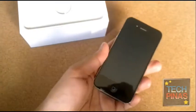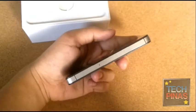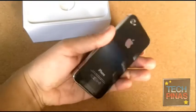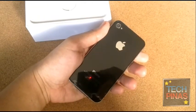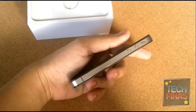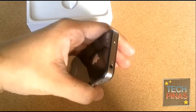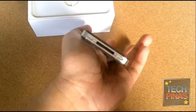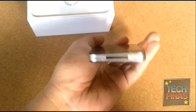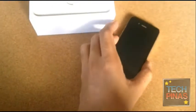Truly a flagship phone. This one has top specs and as you can see it's also very gorgeous. It has this glass sandwich design and metal lining which makes it look very sleek and elegant, and gives it that solid feel in the hand. This is top hardware from Apple.